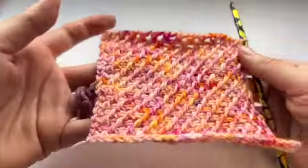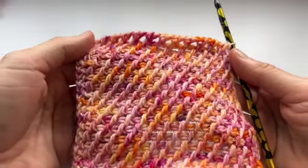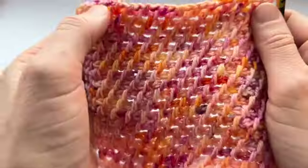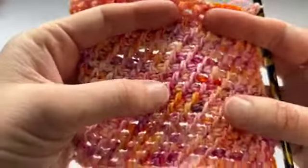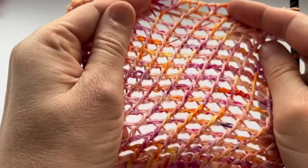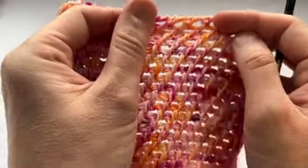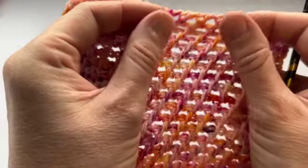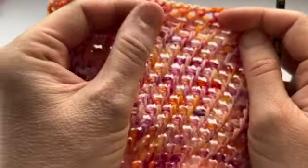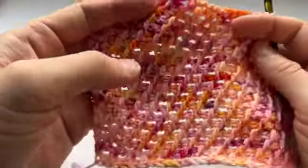I've almost finished my swatch. As you can see, we have a nice diagonal textured pattern and it's quite an open swatch. So when you wet this, if you pin it out it will open up like this — I'm not going to pin it out, I don't pin out my swatches, but it will still open up slightly. And if you make something bigger and heavier, it will probably drop even more after blocking. So that's just something to be mindful of.